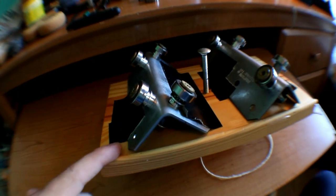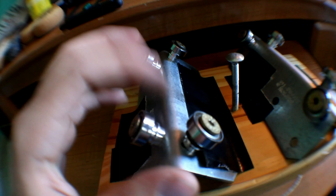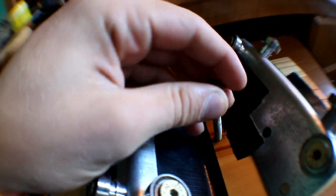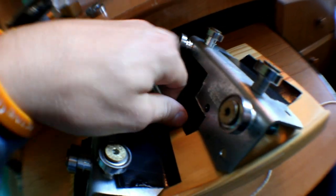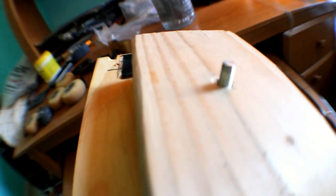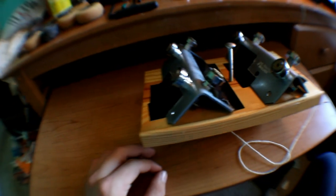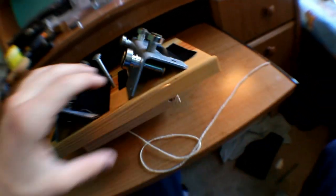I found a random bolt in one of our toolboxes, and that serves as the screw for the tripod mount. I didn't feel like screwing the metal angles onto the wood, so I just used some gorilla tape to tape them on. It works fine — it doesn't need to be super strong but it's strong enough.